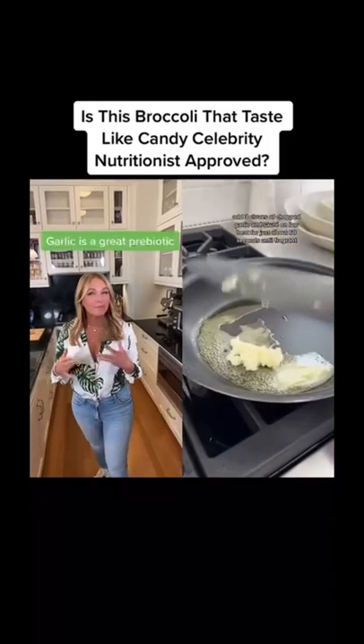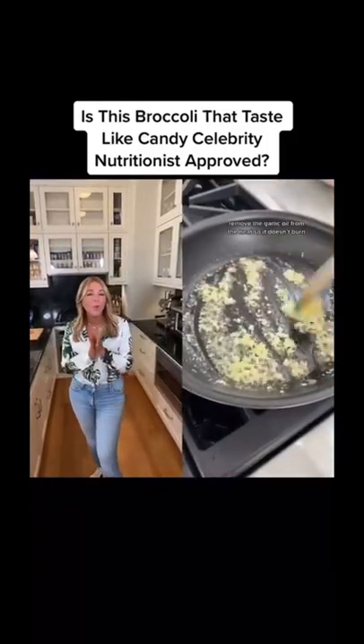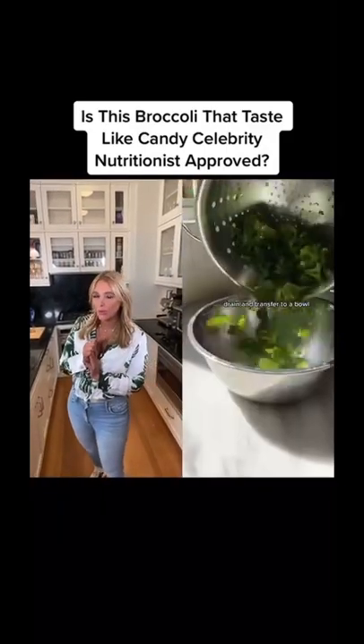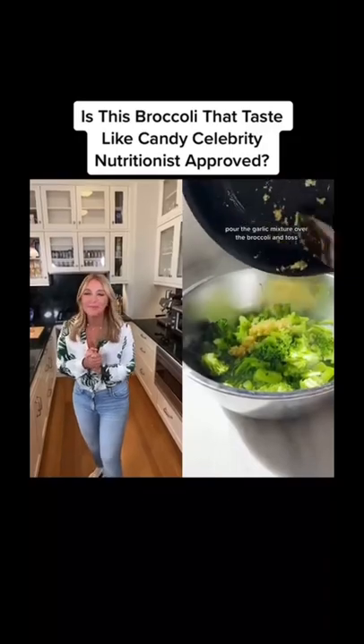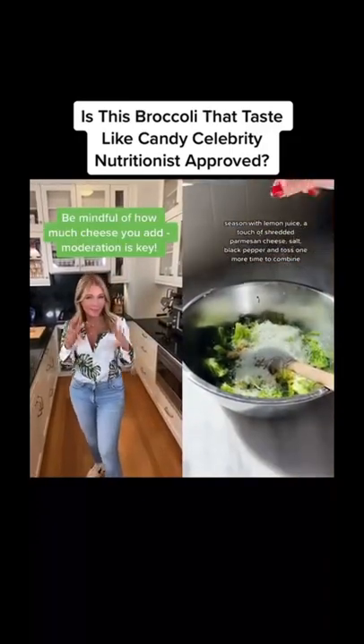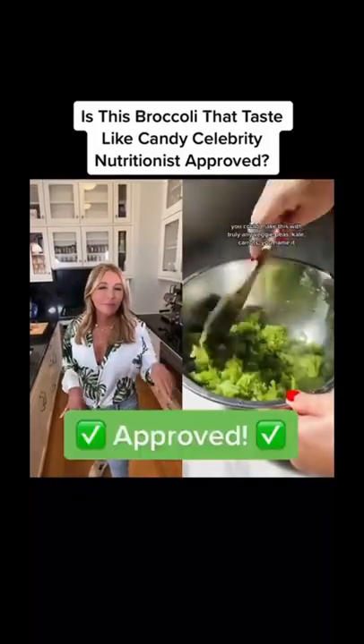We're going to steam some broccoli and while that's steaming, we're going to make the most incredible garlic butter olive oil situation truly known to man. I want to bathe it all over my body. Once the broccoli is fork tender, we're going to toss it with that oil and butter situation. Add some lemon juice, some parmesan, salt, and pepper. And this is how you make any vegetable under the sun incredible.